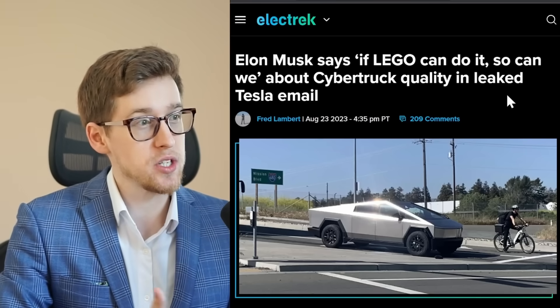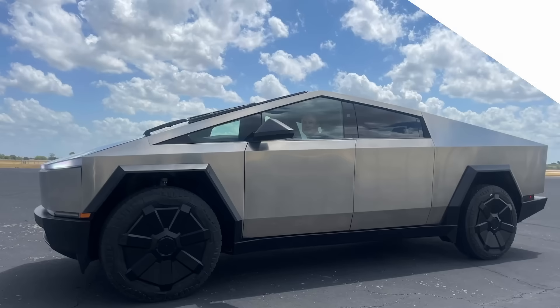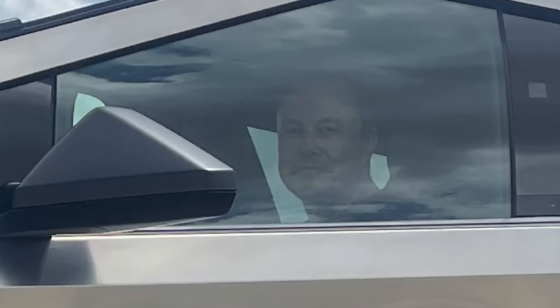Elon Musk says 'if Lego can do it, so can we' about Cybertruck quality in a leaked Tesla email. Yesterday Elon probably not only test drove the Cybertruck, which made him really happy, he probably also went through the production line of the Cybertruck.